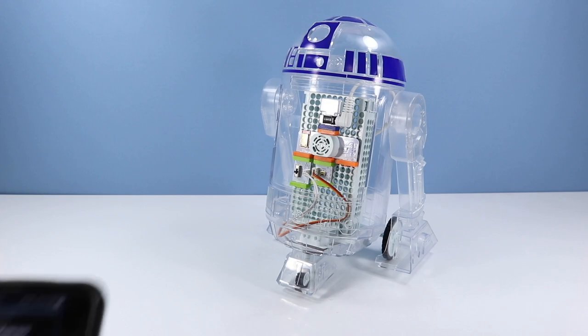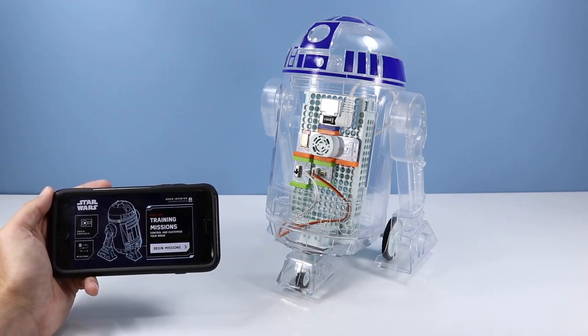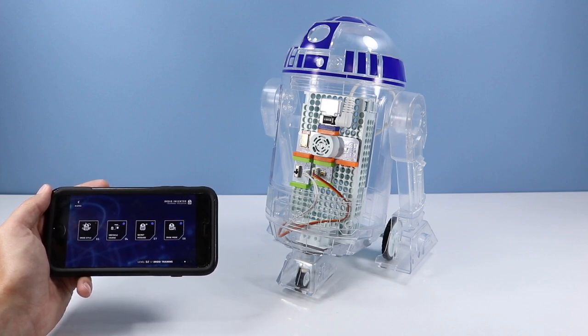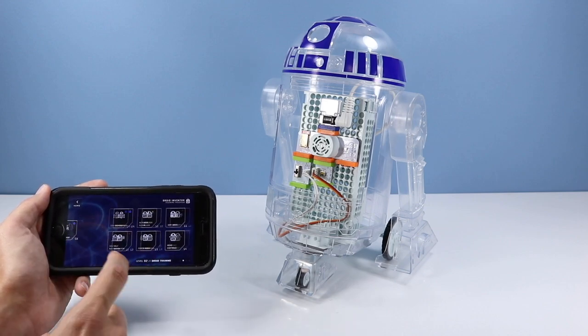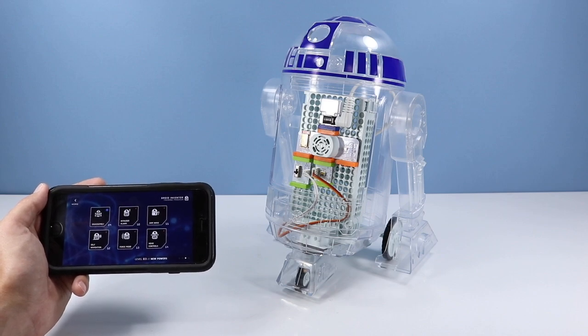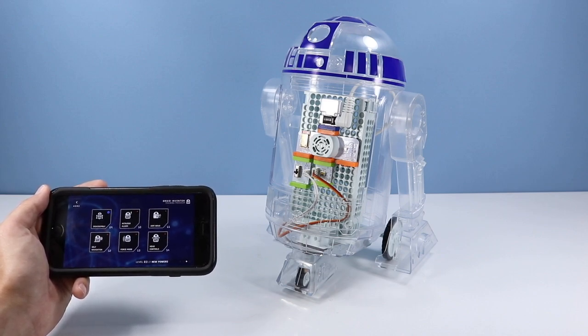How about that for writing secret messages or drawing a very detailed squirrel across the table! That draw mission was pretty fun. Other available missions include droid style, obstacle courses, secret message, draw mode again, disassembly, intruder alarm, arm wave, self-navigation, force mode, and head controls — lots of things to keep you busy.